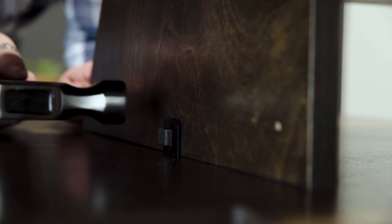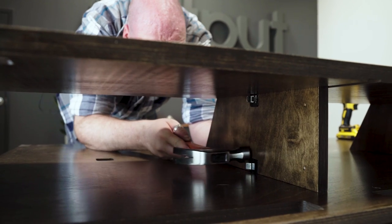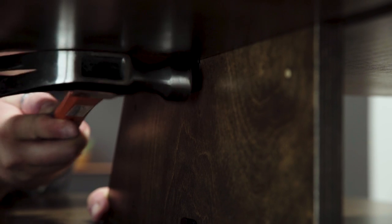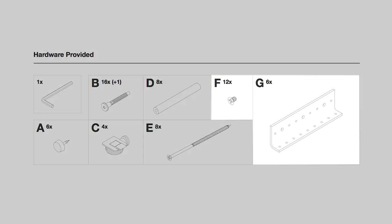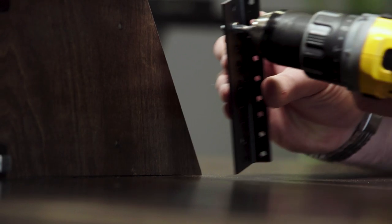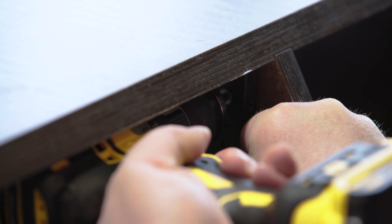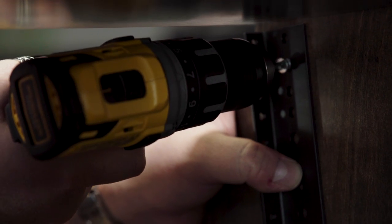Next we're going to tighten the screw pieces. You do that by getting down in between the dividers, and these parts that are sticking out, you basically just close them. And the last thing we're going to do is put in the rack ears. You can also do this when the dividers are out before you assemble them, but I actually find it easier to do it right here.